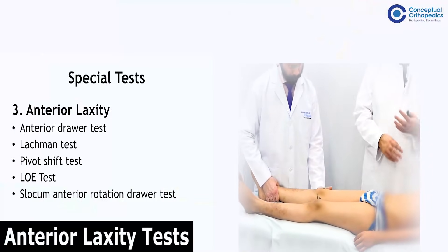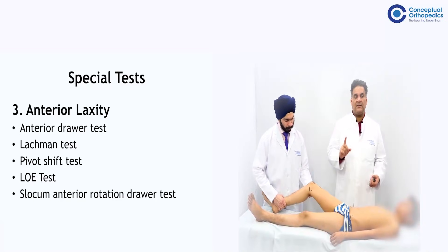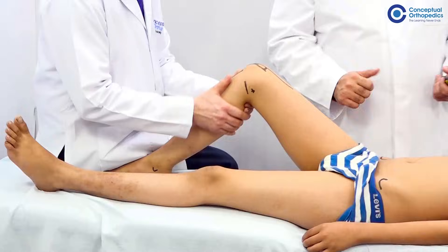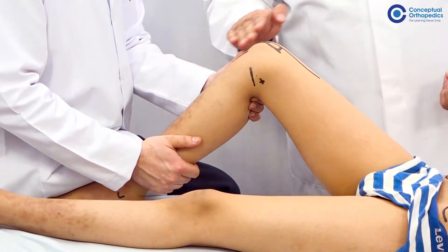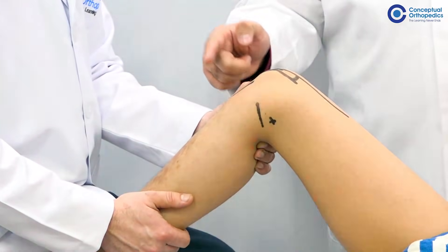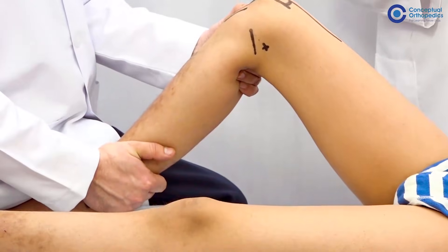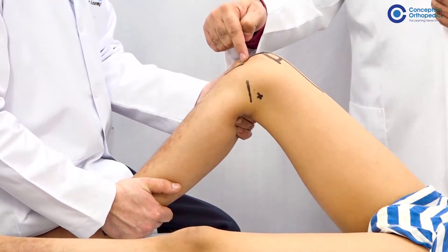The third is anterior laxity. One of the most commonly reconstructed ligaments in the human body is the anterior cruciate ligament. For that, you have the anterior drawer test, in which the patient's knee is flexed to 90 degrees. The examiner supports the foot to prevent malrotation by his own weight and keeps both thumbs along the joint line. He first confirms that the tibial tuberosity has a step of about one centimeter anterior to the patella. Always check there is no posterior sag before doing this test. Then he pulls the anterior drawer — there is always some laxity which can be seen.